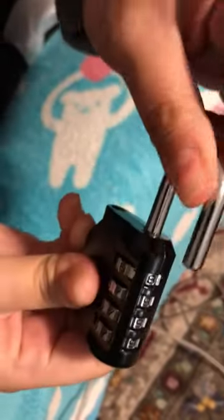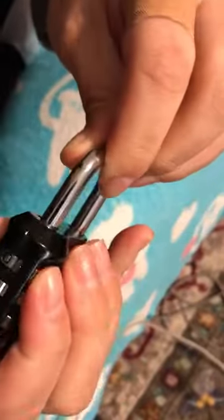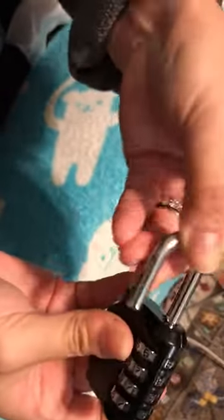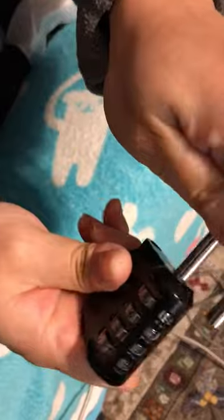Let's do 8999. You pull back and lock it. If you change it, it won't open. Now if I go back to 8999, it opens again. You can change the combination as many times as you want.